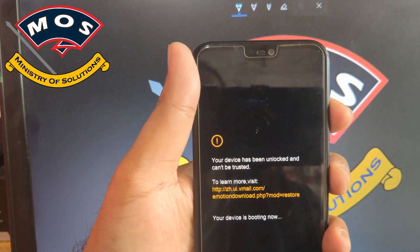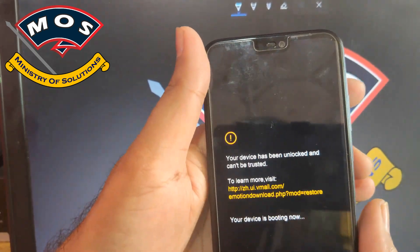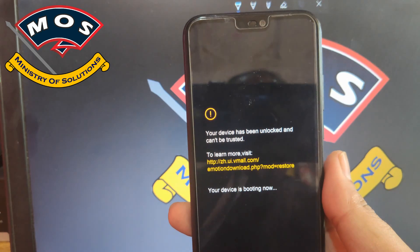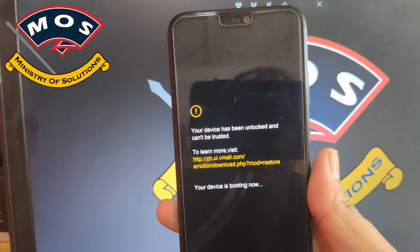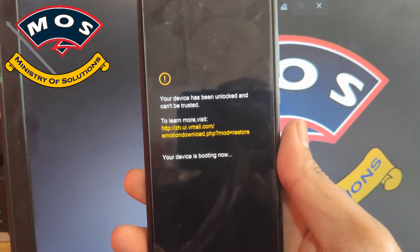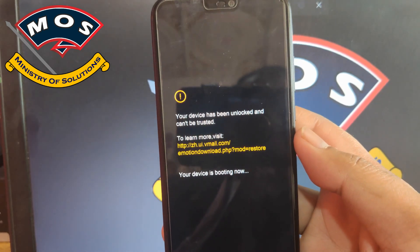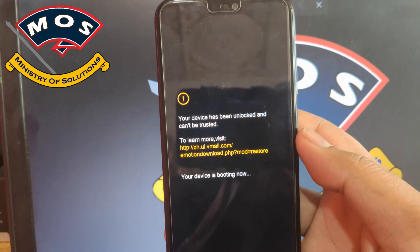In EMUI 9.1 rooting, you must hold the volume up button at startup. When you see this screen, keep holding volume up until the message appears — only then your phone will boot up with root access. The first step is complete: we have installed the Xposed core module.